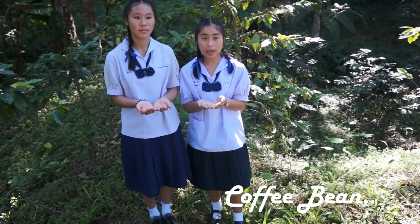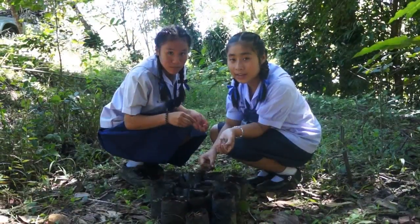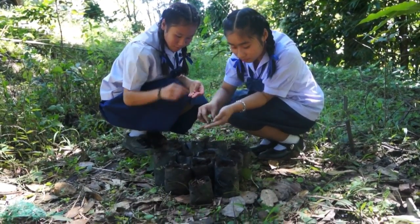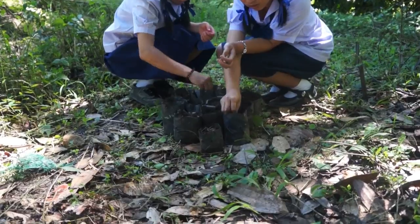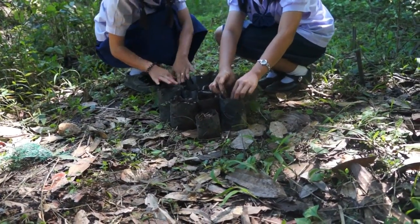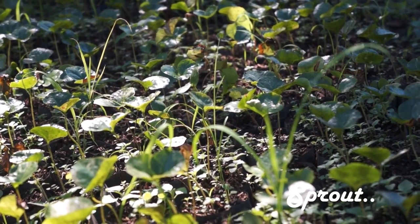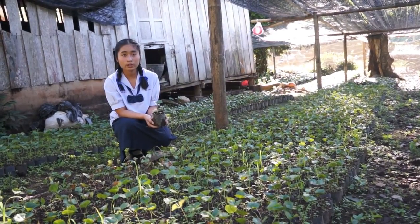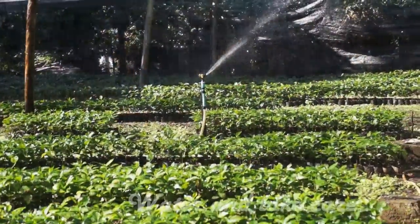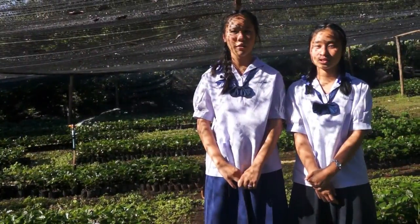A coffee bean, they can be paned and go into a coffee tree. And how? The first step is paned. When they ask how, we will move them into the pot. Take care of them until they are ready to pan inside.